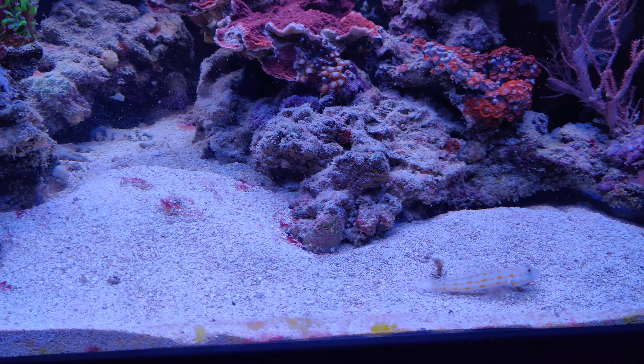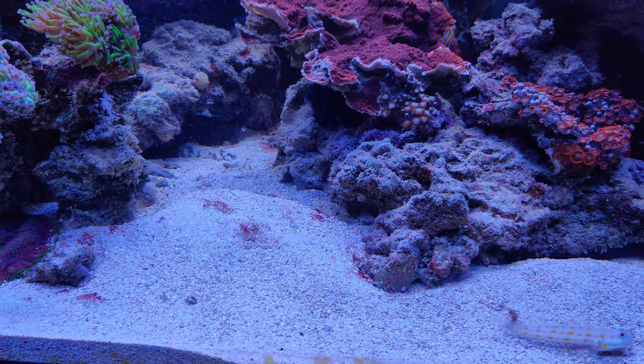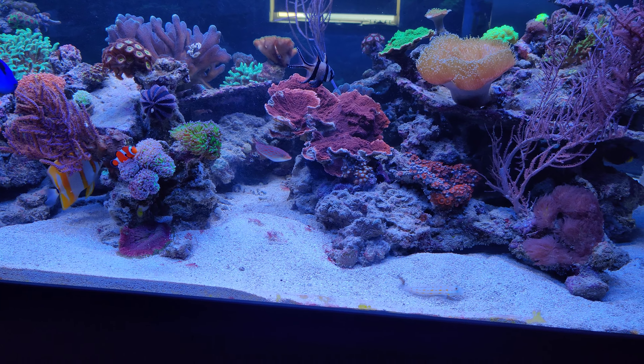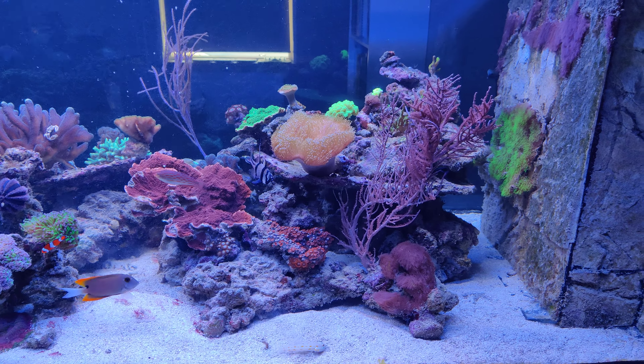As you can see, the cyanobacteria that was covering these rocks and sand has almost completely vanished now. I think it's partly because of this goby, of course, but also partly because of the flow.